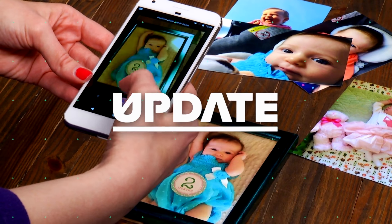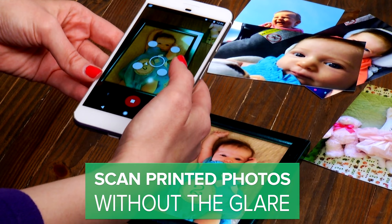Google has a new app that quickly scans a printed photo without any annoying glare getting in the way, using just your smartphone camera. It's a new app called Photoscan, available on iOS and Android devices.